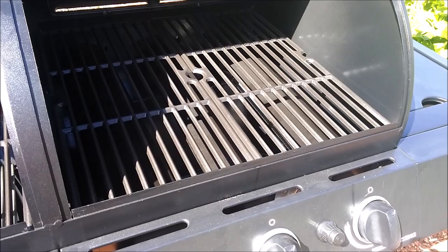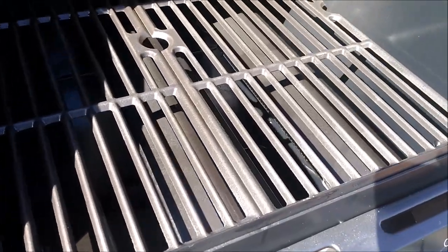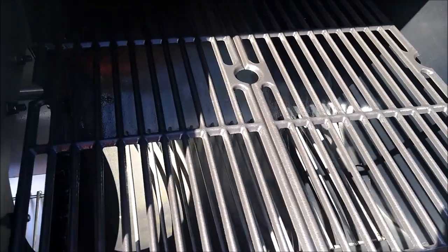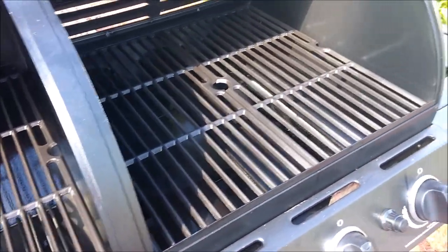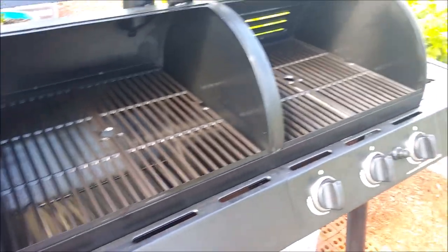We've got everything put back together — you can tell by how shiny the cooking surfaces are that they've been oiled and put back in. The only one we've left out is the top grill for the offset smoker, because we need to build a fire in there. We're about ready to go and we'll show you how we get that fire going.